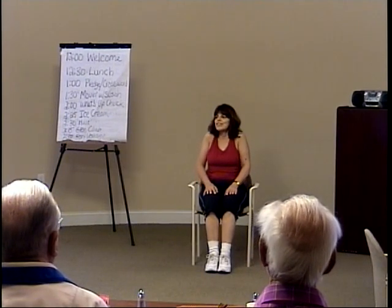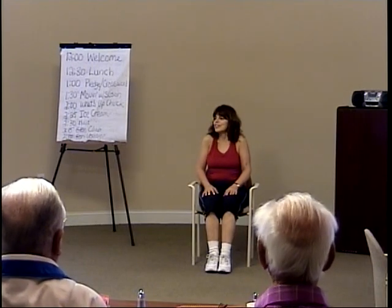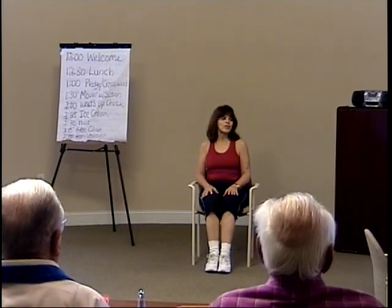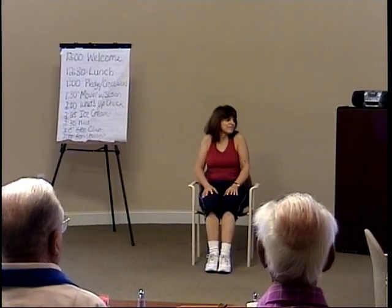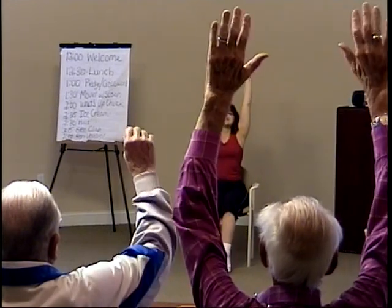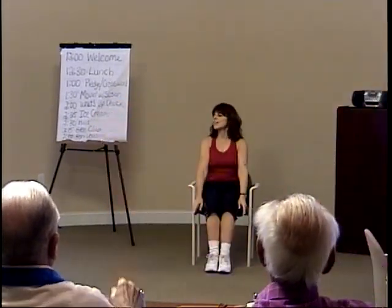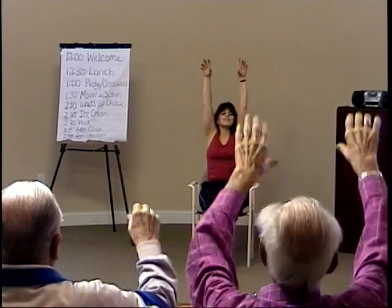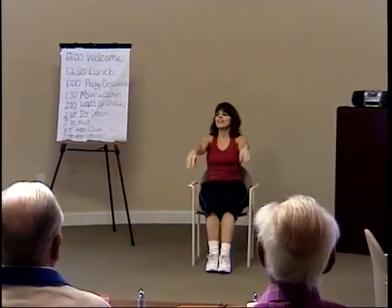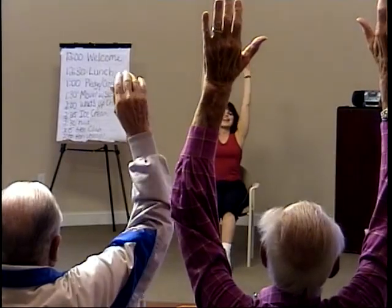Now roll your shoulders forward and around. Circle through your shoulders, breathing deep. Inhale and exhale. Now let's reverse circle back. Let's take a deep breath — inhale, bring your hands up. Exhale. Fill your lungs with oxygen again. Inhale. Exhale. One more time, deep breath, inhale. Exhale.